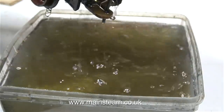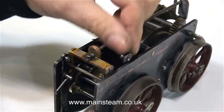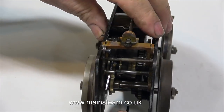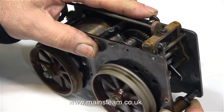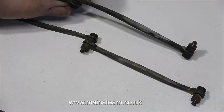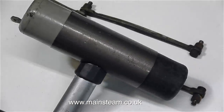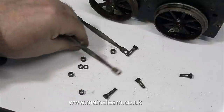I didn't use cellulose thinners for this job, as I only want to remove the grime and old oil, not the paint. The lever at the back stops the cogs from turning — it's the brake. The other lever is the forward and reverse mechanism, which is quite smooth. These are the connecting rods and coupling rods, and as you can see they're not in good condition. I'm going to take them apart completely and attempt to straighten them using a soft hammer. I'll put the bolts and washers in the tender so I know where they are.